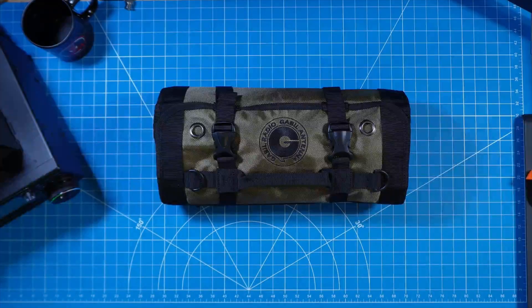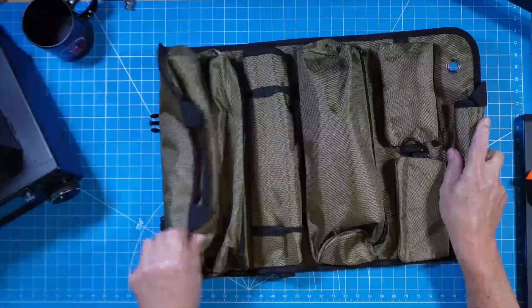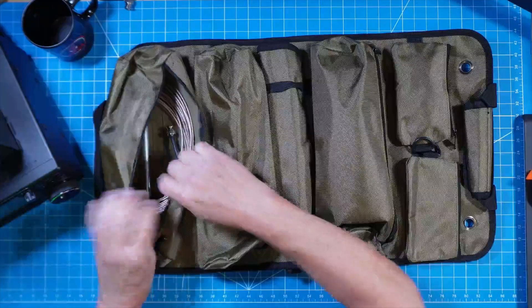When I think go bag, I think fully contained and fully functional with everything in a modestly sized bag. None of these pouches are bursting at the seams, but I have everything I need to operate.